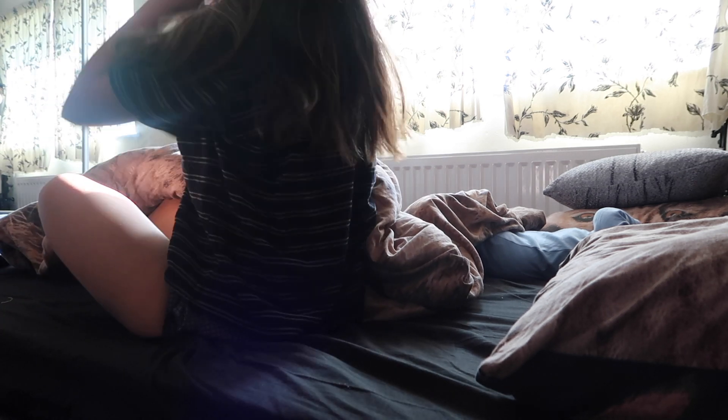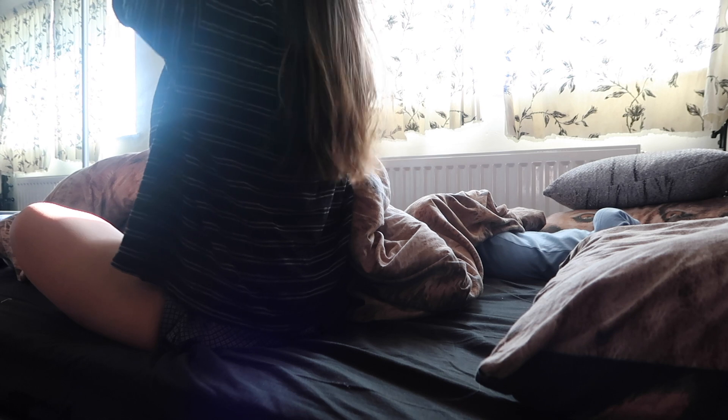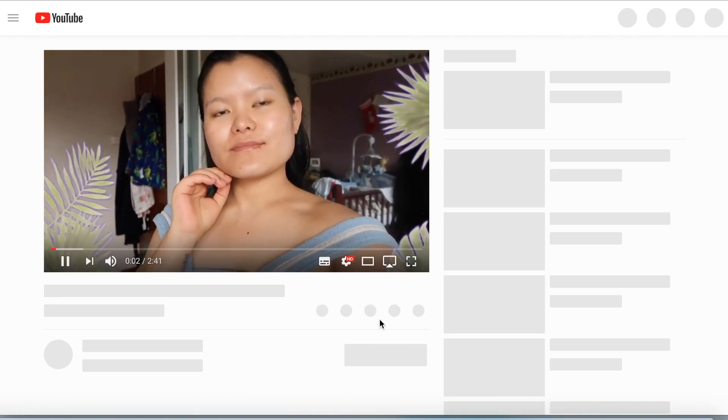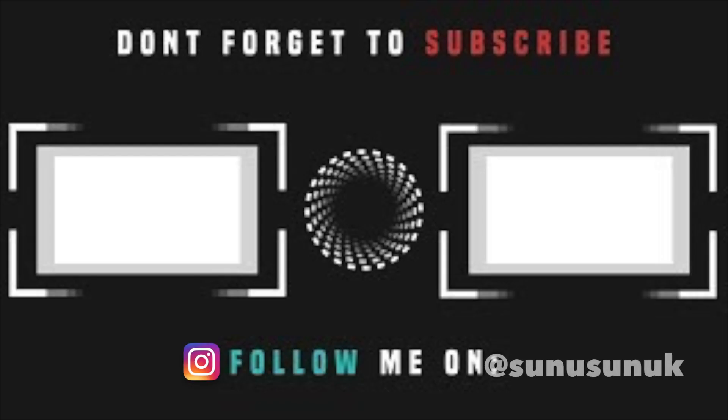Thank you so much for watching my evening skincare routine. I hope you all enjoyed and found it in-depth about what I normally do. If you're interested in watching my morning skincare routine, the link is down below. If you enjoyed this video, please hit that thumbs up — it really means a lot to me. Until then, I'll see you in my next video — bye, lots of love, peace out!